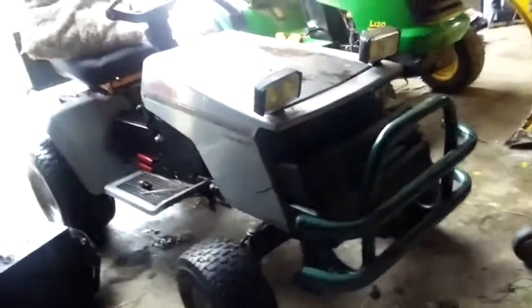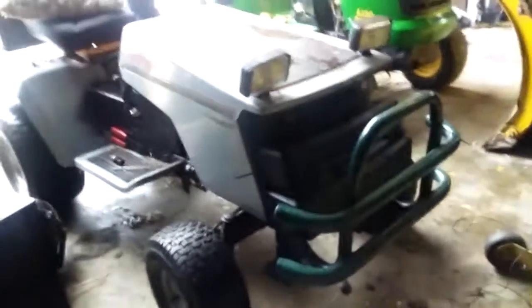Tell me what you guys think of this Craftsman so far. I might be getting some ATV tires pretty soon, so keep subscribed for that. See you guys in the next video!